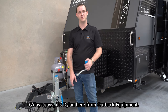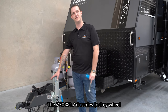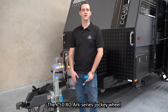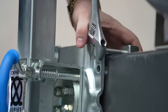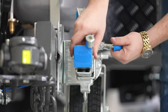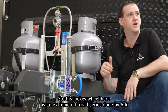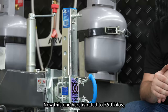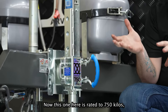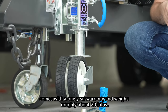G'day guys, it's Dylan here from Outback Equipment, and today we're at Lawrence RV looking at the 750XO Arc Series Jockey Wheel. This jockey wheel is an extreme off-road series done by Arc. It's rated to 750 kilos, comes with a one-year warranty, and weighs roughly about 20 kilos.